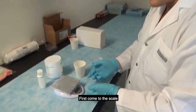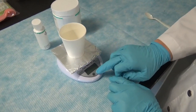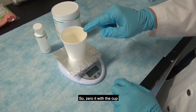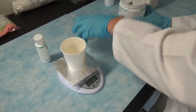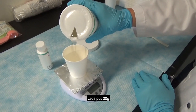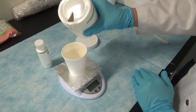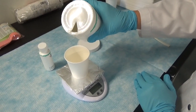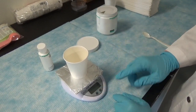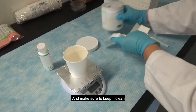Come to the scale, place the cup, and turn it on. Zero it with the cup. Put in the base — let's put about 20 grams. Once that's good, zero the scale again and make sure to keep it clean.